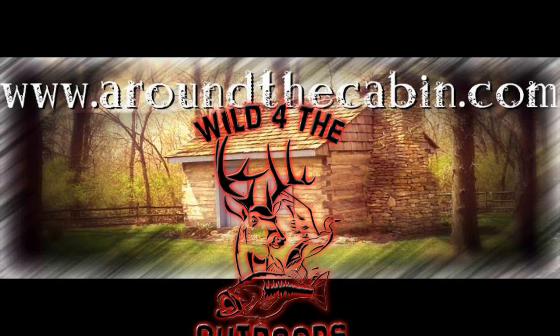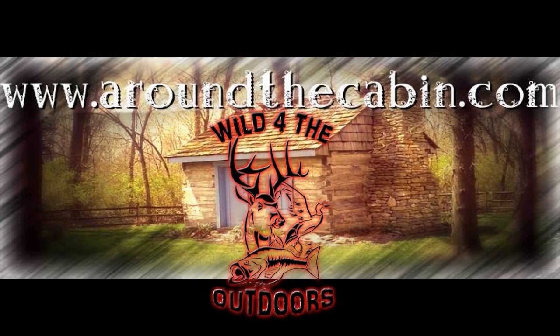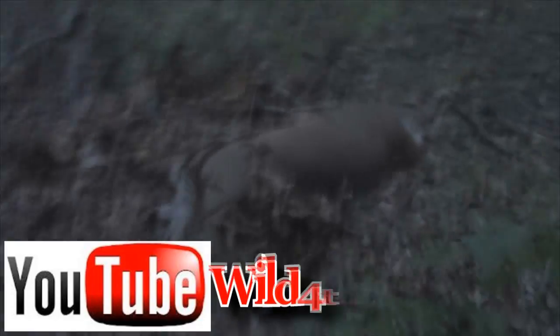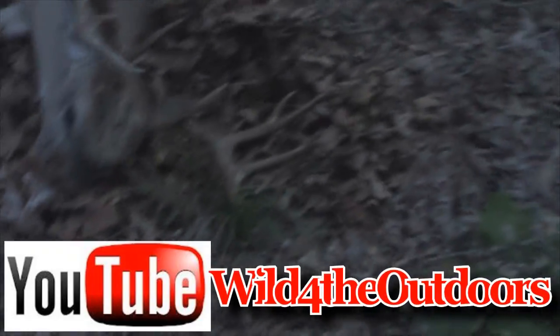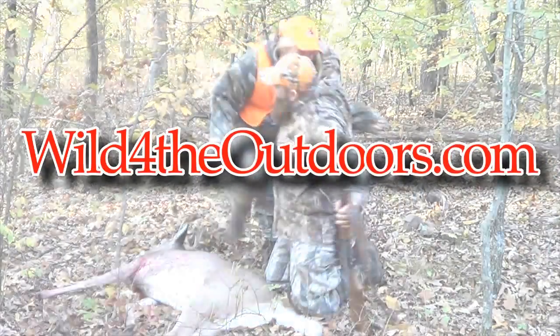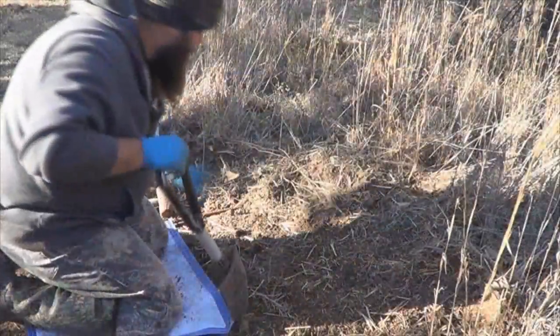Check us out at Around the Cabin — that's www.aroundthecabin.com. Check the campfire for listings of our live show. For tons more videos, go to our YouTube channel Wild for the Outdoors. You can also see them at www.wildfortheoutdoors.com. Don't forget to go to Facebook, like us, and share us with your friends. And hey, remember — it's your God-given duty to manage this land.